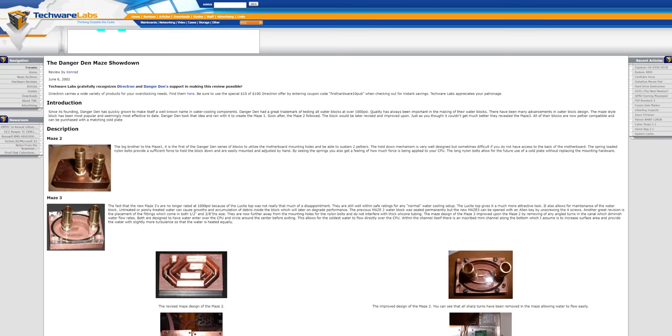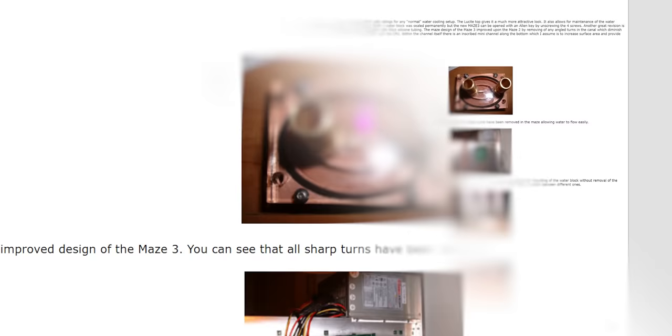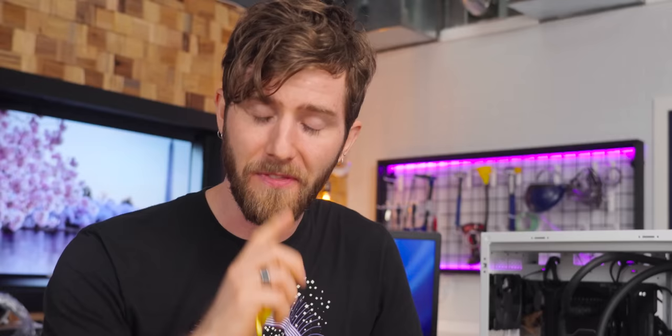Fluix's first mistake was citing deep water cooling history to me — I was there when it was written. First-generation commercial water blocks from the early 2000s suffered from lackluster performance. Their simple maze-style designs did almost nothing to increase surface area directly over the CPU die. And because most DIY water coolers used low-pressure cheap aquarium pumps, they intentionally used very wide water channels to avoid restricting flow, meaning much of the flow was laminar rather than turbulent. That's bad — you'd find substantial boundary layers basically everywhere in a Danger Den maze from 2002.